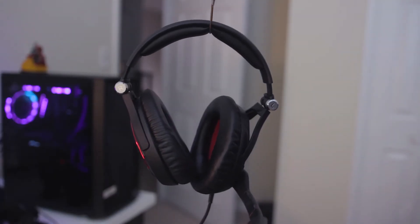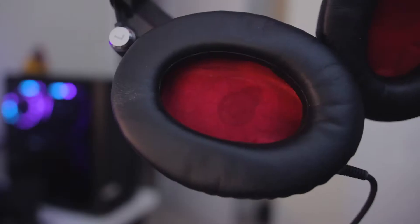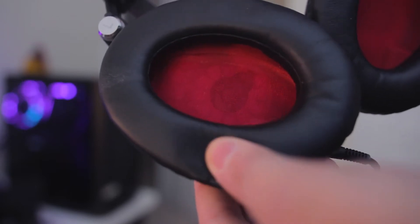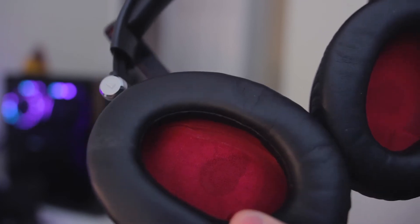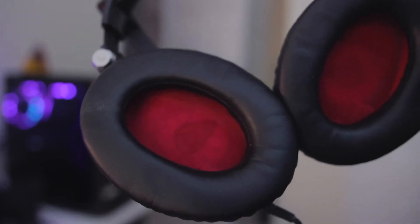As for the part that touches your head, this is something that Sennheiser has always done right. It's made of a very soft, leather-like material, so it's very comfortable, as well as very squishy, so it conforms to the head. Inside, you'll find the drivers that are angled, so it doesn't touch your ear as well, which is nice.